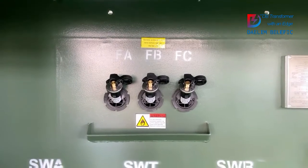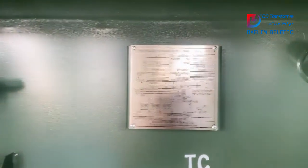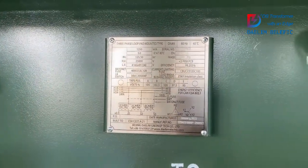Inside the transformer there are also ELSP fuses for protection. Here is the nameplate — you can see many detailed specifications from the nameplate.